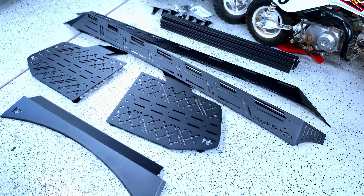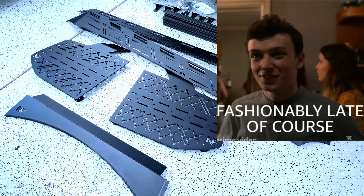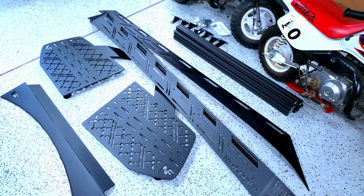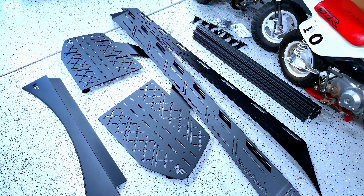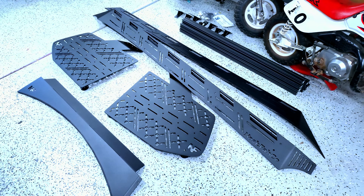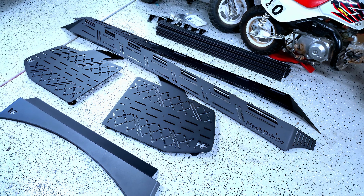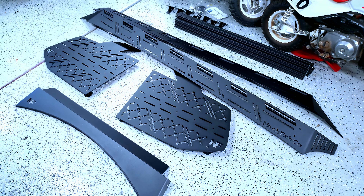The product did arrive a bit delayed — it took about twice the time I was quoted. The reason for that is the crossbars, which he doesn't extrude himself. Those got delayed and he had to wait on them. But as soon as they came in, he had me a tracking number. I don't mind that at all because he kept me up to speed, and whenever I messaged him, boom, I had an answer right away. So I've got no problem with that. Shout out to Nash.